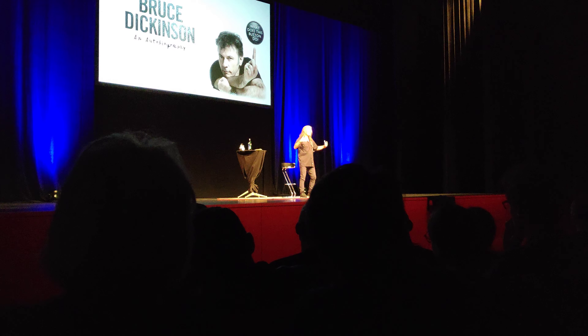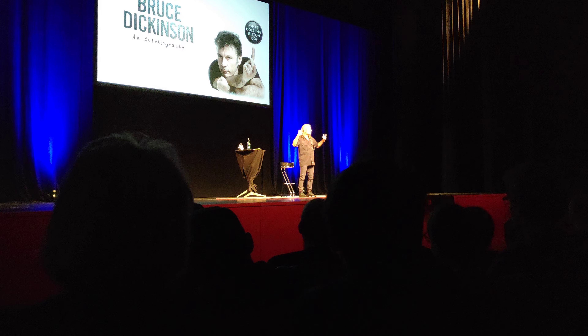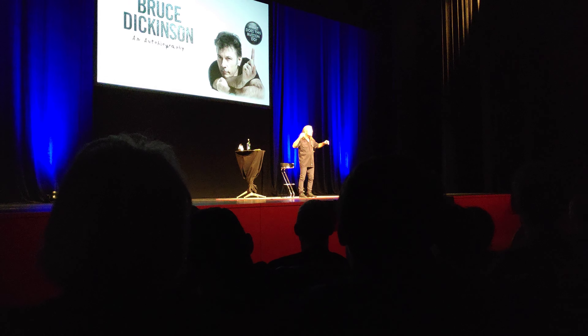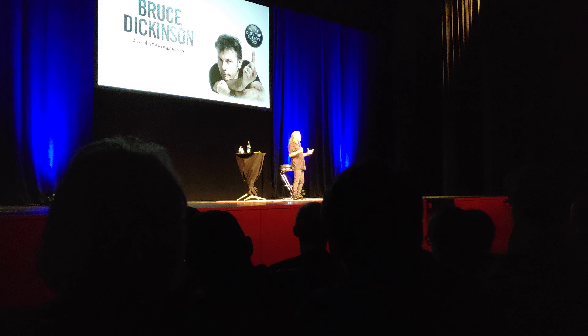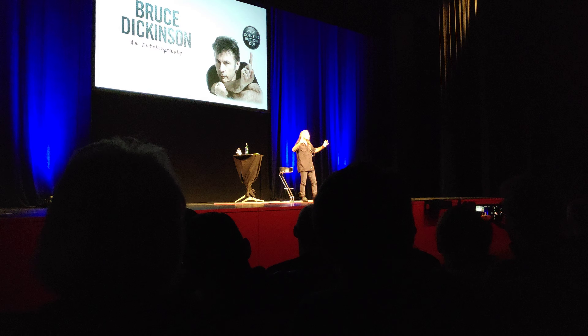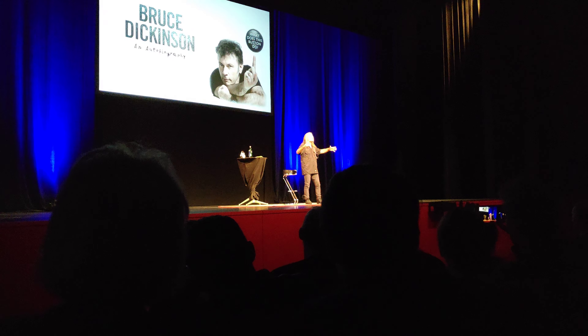So we do something like the first verse of Revelations: "Oh, God of earth and altar... bow down and hear our cry... our earthly rulers falter, our people drift and die. The walls of gold entomb us, the swords of scorn divide. Take not thy thunder from us, but take away our pride." Thank you very much. Have a great day.